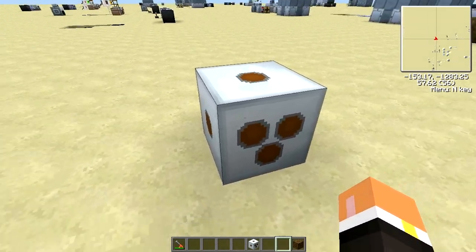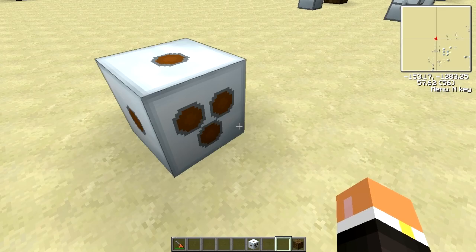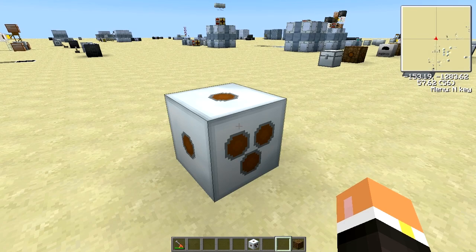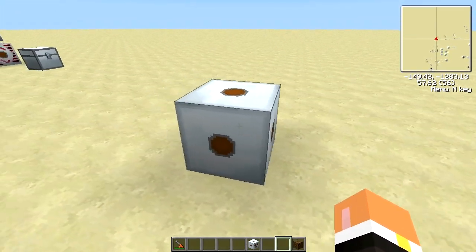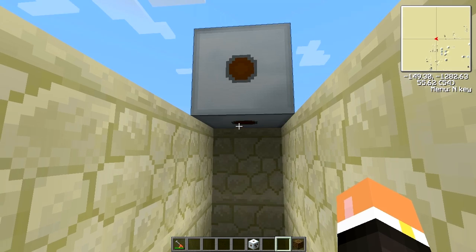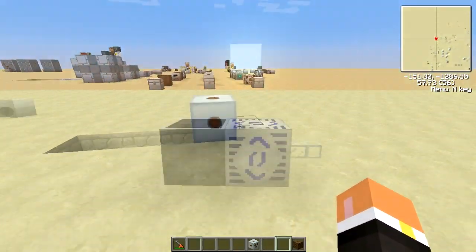One important thing to remember: the side with the three holes is your higher voltage input. For example, on a medium voltage transformer you'd put in 512 EU per tick but only get out 128. Like most machines, the side with the single dot is your output — you can see outputs on each side there.